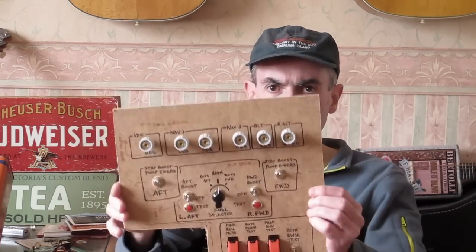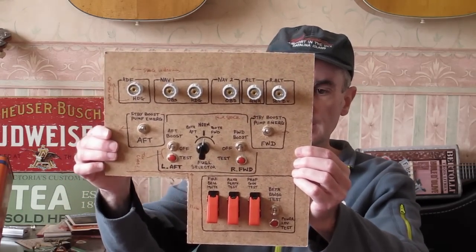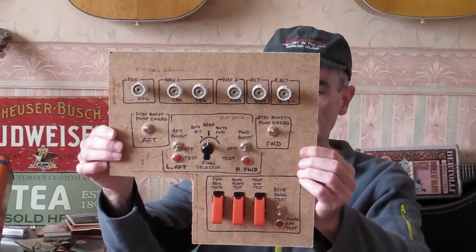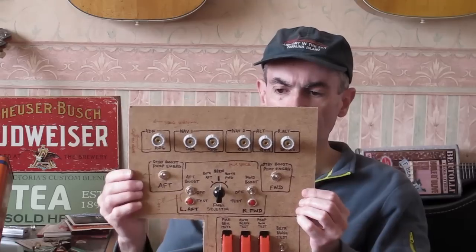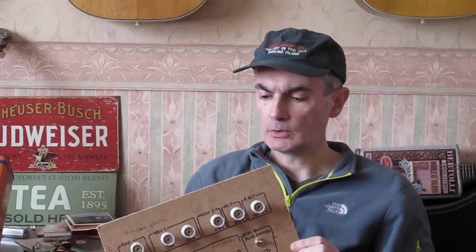I won't show you all these in great detail, but here's the fuel panel in the middle, and also all the rotary controls for the various avionics - the course/OBS, heading bugs, that kind of thing.